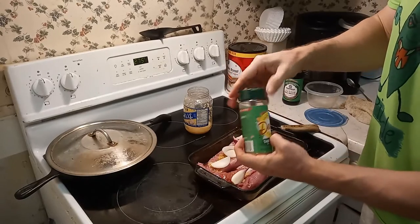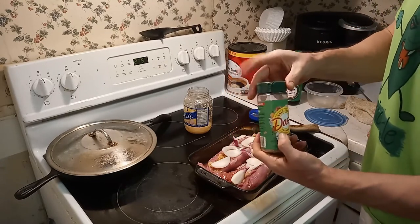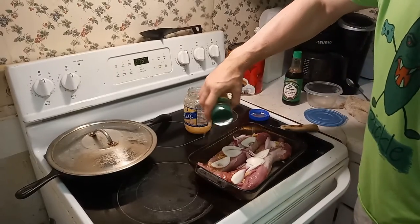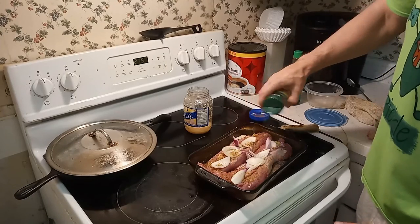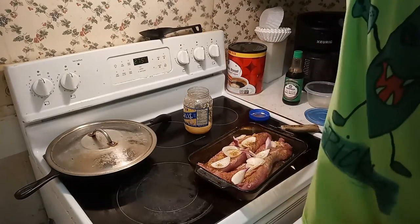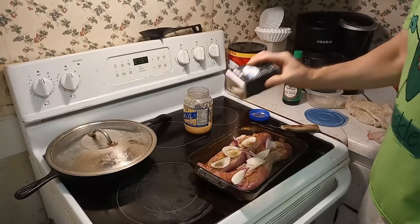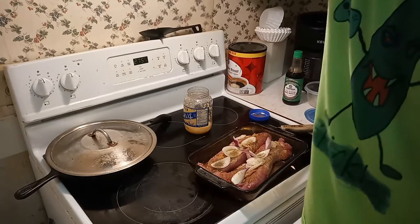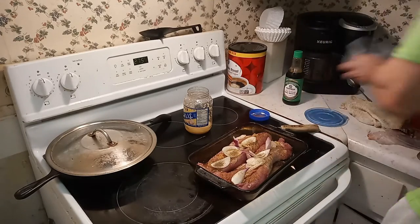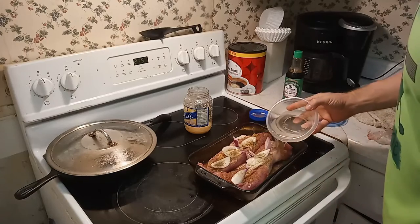We're gonna use some Mrs. Dash - I use the table blend, it's what I like. Some black pepper and add a little bit of water.